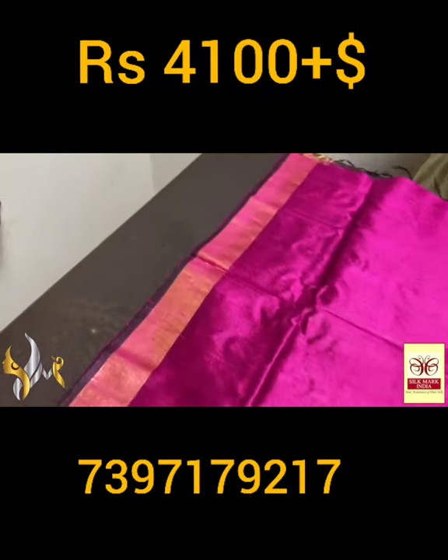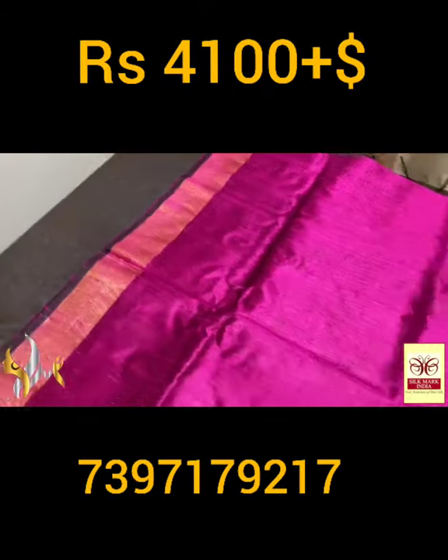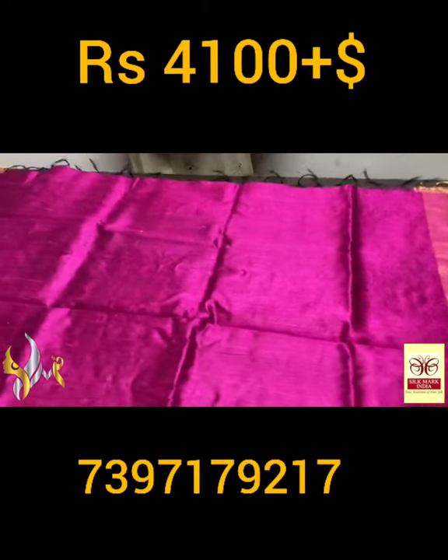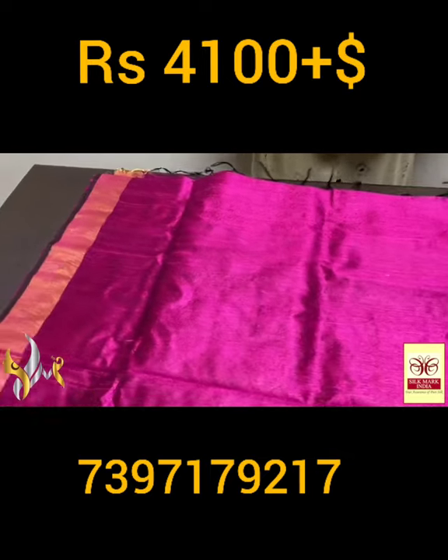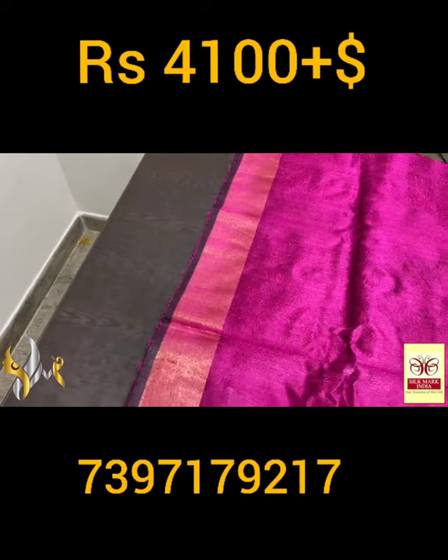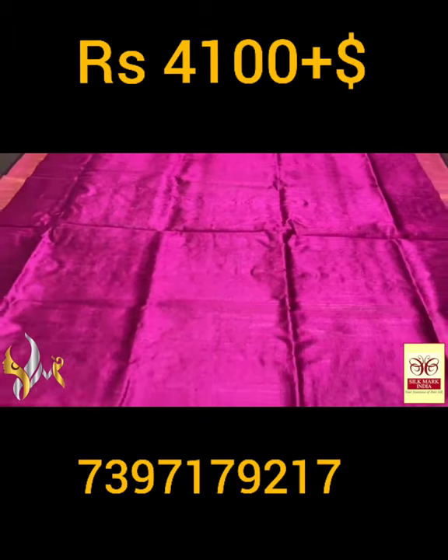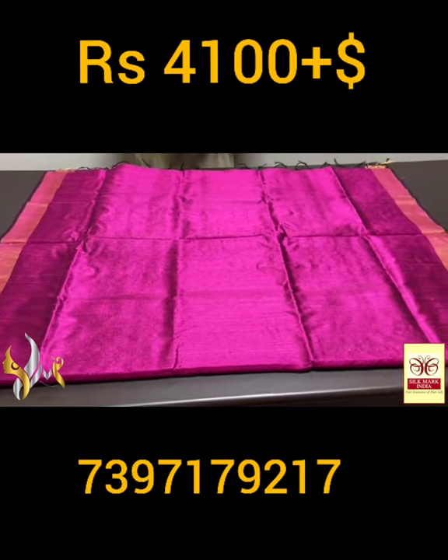Dark shade magenta pink, almost in a wine finish — very elegant color. You can see the black here, excellent one, with golden zari borders. Dhupyan finish weaving is very visible and beautiful. Completely hand woven, excellent attractive color with authentic silk.